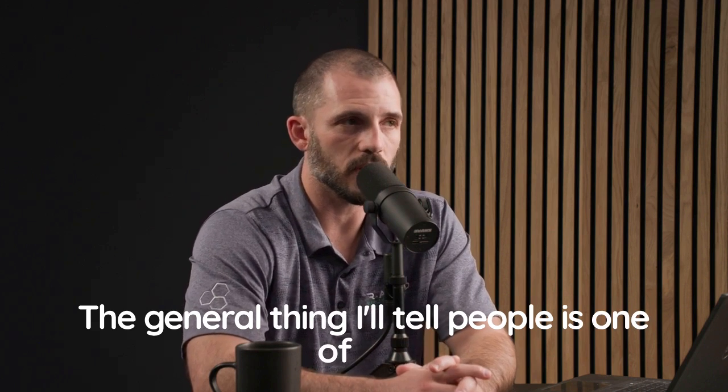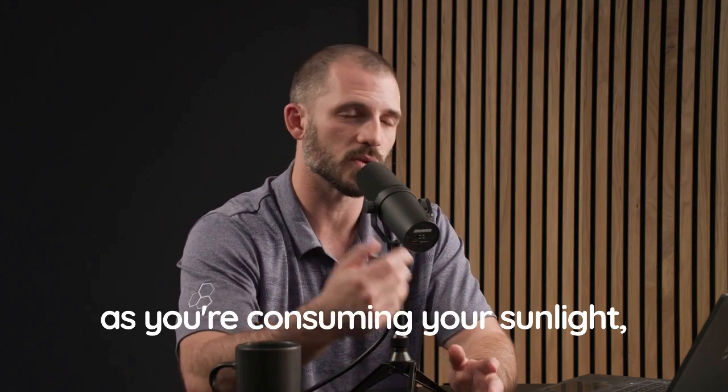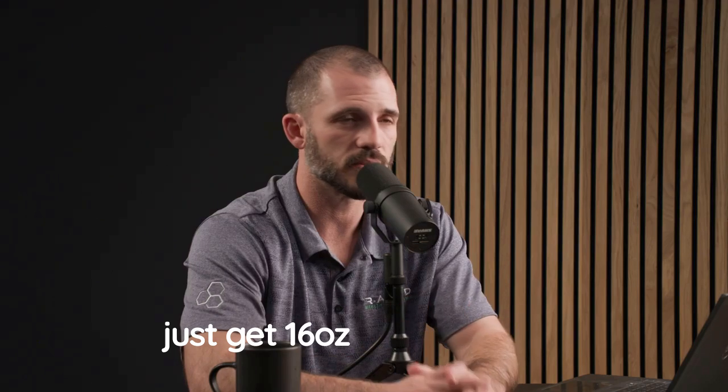This gets everything kickstarted. It also saves you from having to drink a bunch of water at night, which is then going to compromise your sleep. As you're getting your morning sunlight, consume water — maybe chugging a full glass. 16 ounces or so is great.